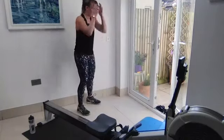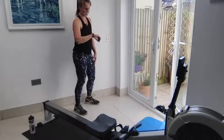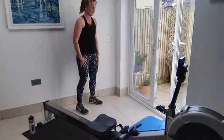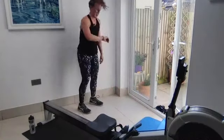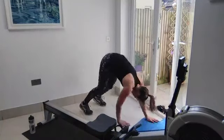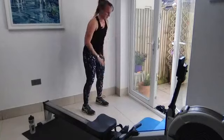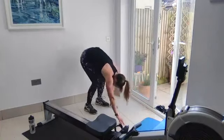Inchworm — keep that tummy button up to that spine. Three, two, one, go — walk it out as far as you can, heel, heel, walk it back. Halfway. Last five seconds — just finish this last one. Well done!